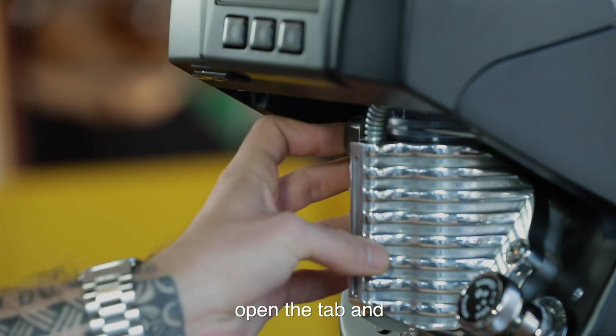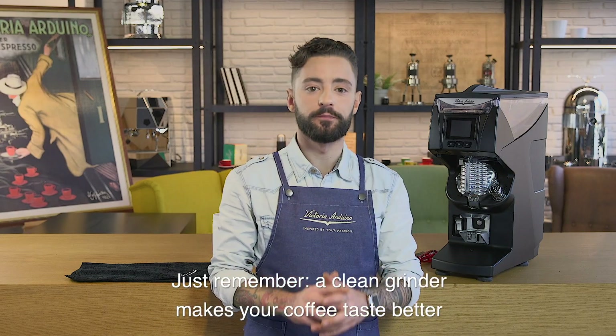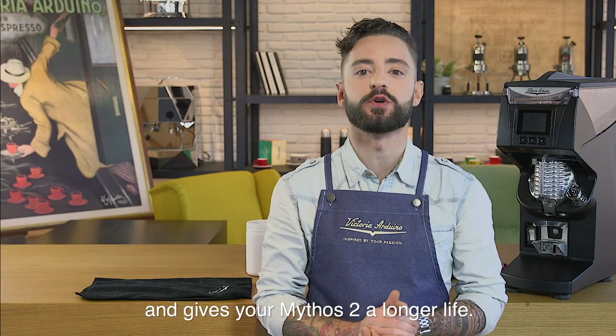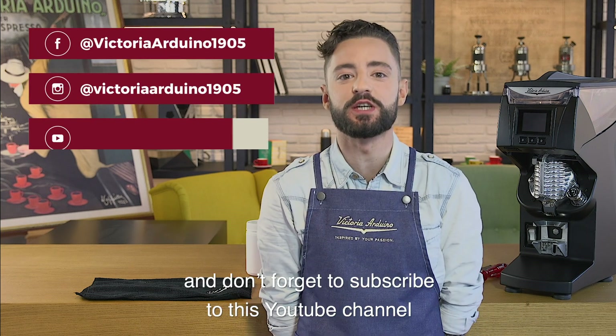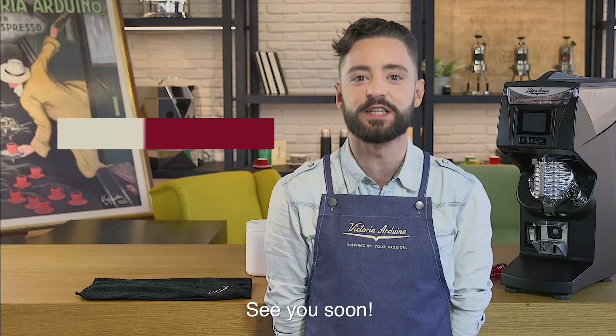Open the tap and... Voila! Our job is done. Just remember, a clean grinder makes your coffee taste better and gives your Mythos a longer life. Thanks for watching and don't forget to subscribe to this YouTube channel for more Victoria Arduino's how-to videos.